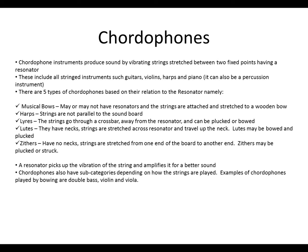Examples of chordophones played by bowing are the double bass, violin, and viola.